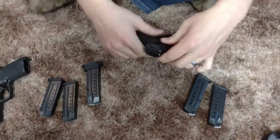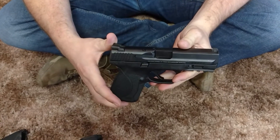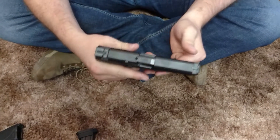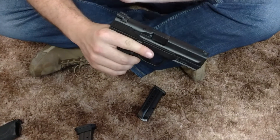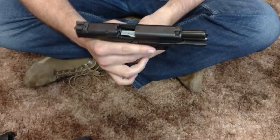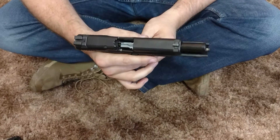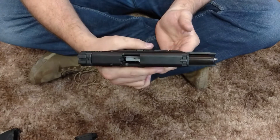I wanted to do a quick video here on the Smith & Wesson M&P 2.0 Compact. Brand new gun, it's had a few rounds through it. Right away I noticed a failure to lock back on the slide. This one has been sent in for warranty, and Smith & Wesson informed me that it was just the magazines — that both magazines were defective — so they sent new magazines.